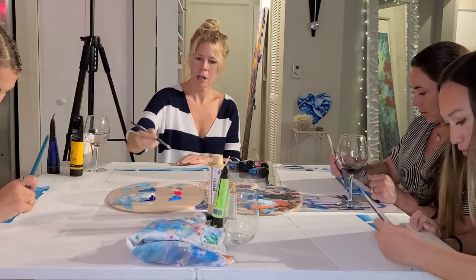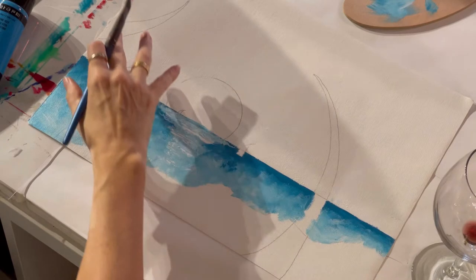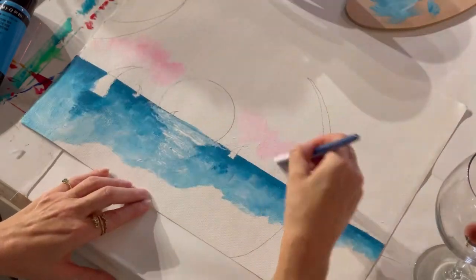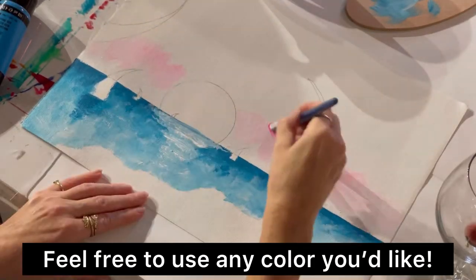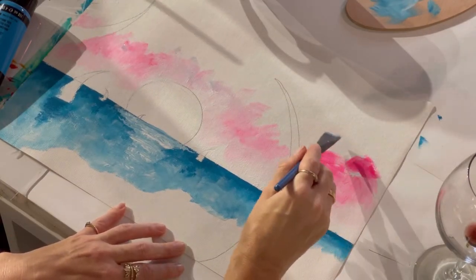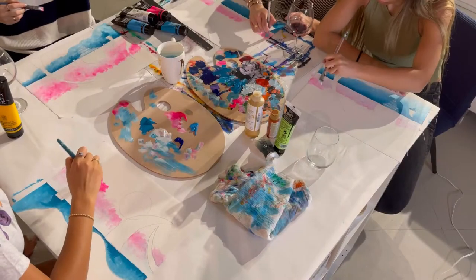Now that we have white all across, grab just a little bit of pink, because I don't want to have the blue next to the aqua. That's why we're going to do the white into it. And just kind of start blending it in very lightly into the white. If you want more of a stroke, then you lay it flat and that covers more area.